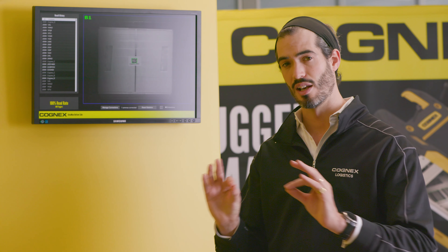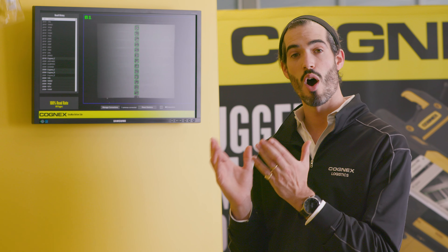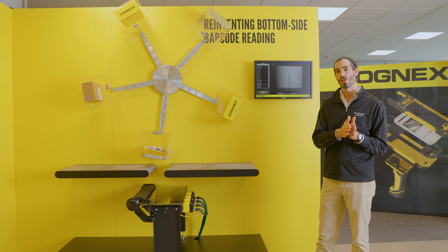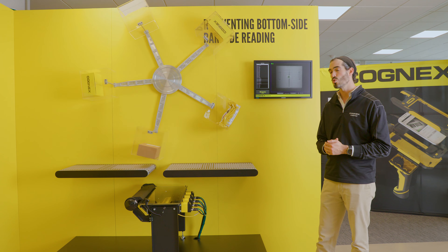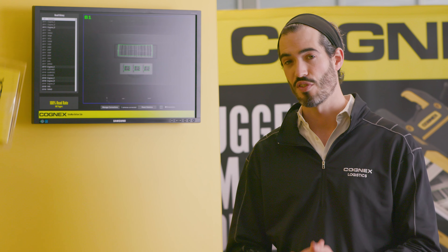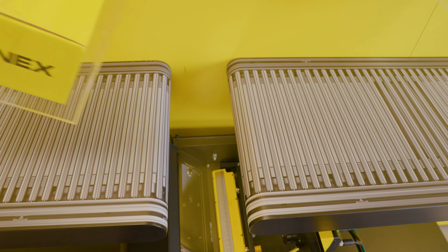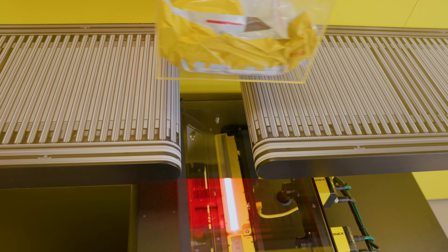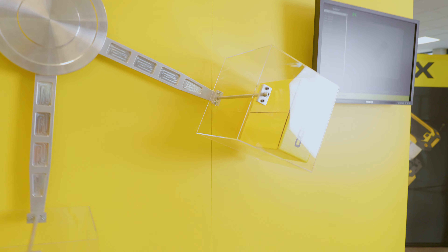Instead of taking a single line of pixels and building it up, we're taking an image of the whole gap and then stitching those larger images together. Cognex, as a vision company, is able to use feature recognition between those individual images to stitch them together much more accurately than relying solely on encoder pulses. The result is a much more robust solution compared to traditional line scan technology.